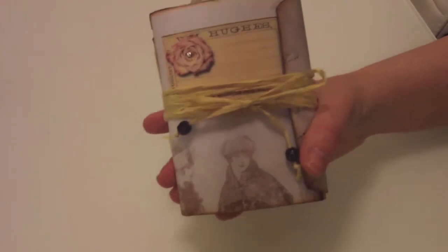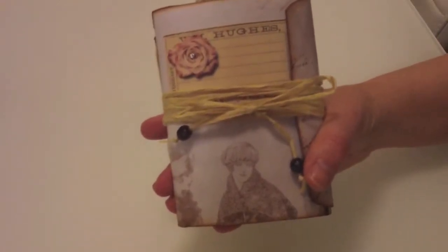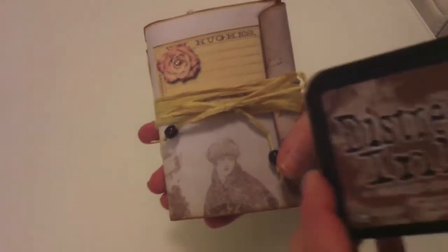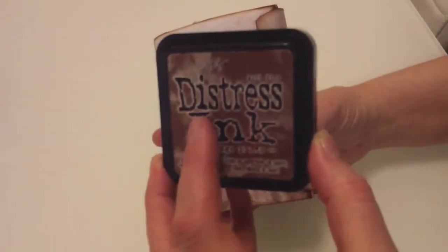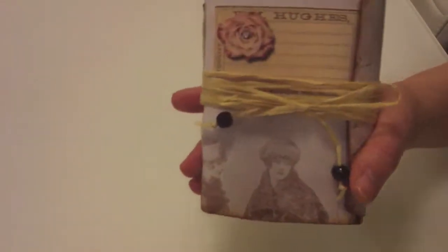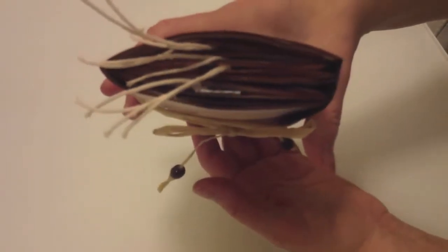And little mini books that I've made to go inside it. I've distressed everything with Tim Holtz Vintage Photo - it's acid free. It gives an old look and I just think it's nice. I'm just going to let you see it. I've added tags as well.